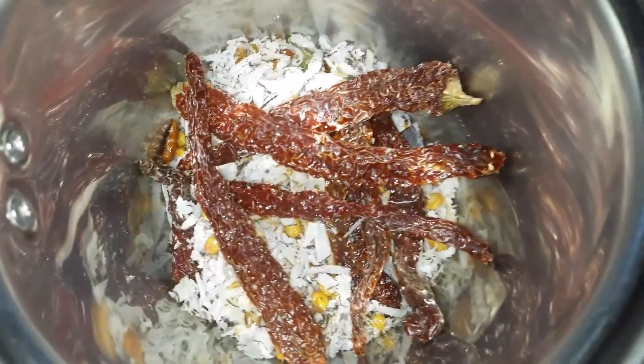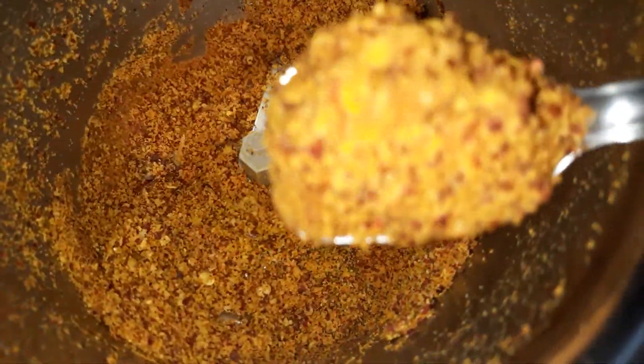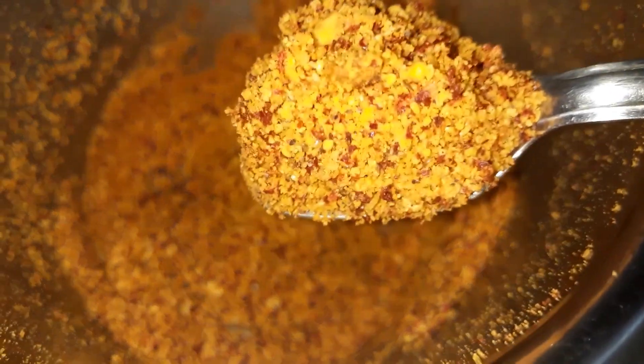I will mix it like this. I will add a powder like this — a very nice powder. I will add a taste.